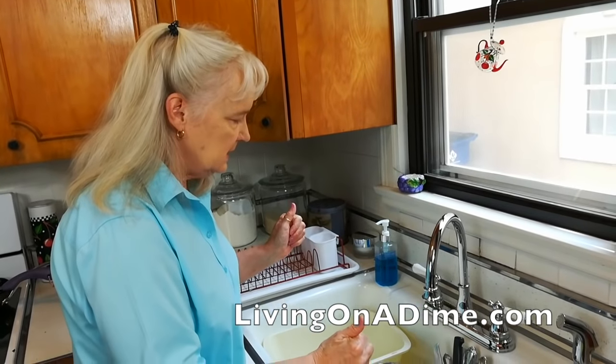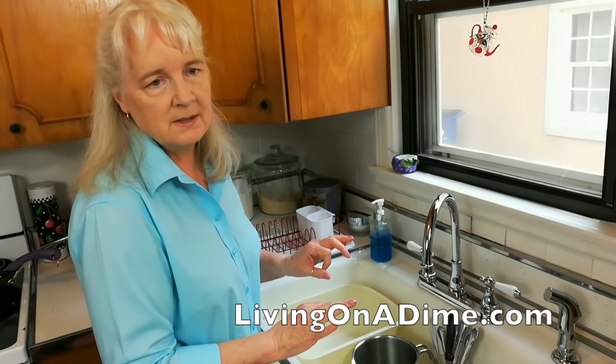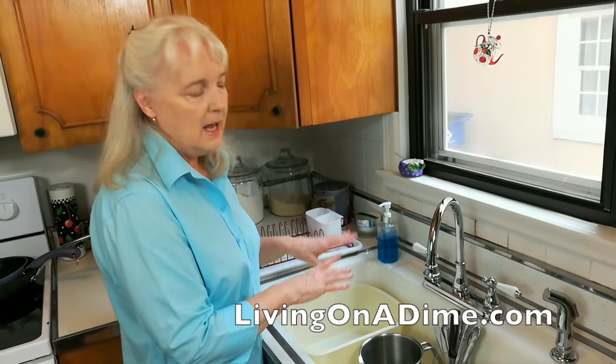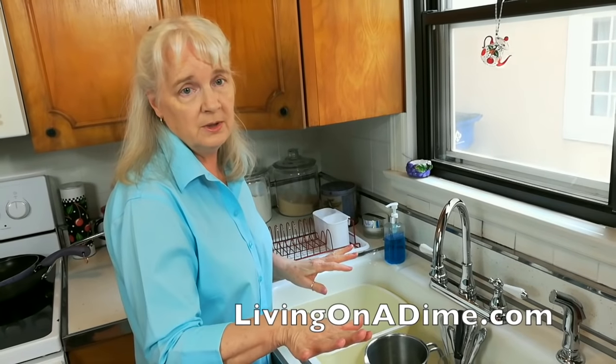I often get told that it's less expensive to wash in the dishwasher than to do it by hand. But the way I'm going to show you today is going to save you tons of water and be way cheaper than doing them in the dishwasher.